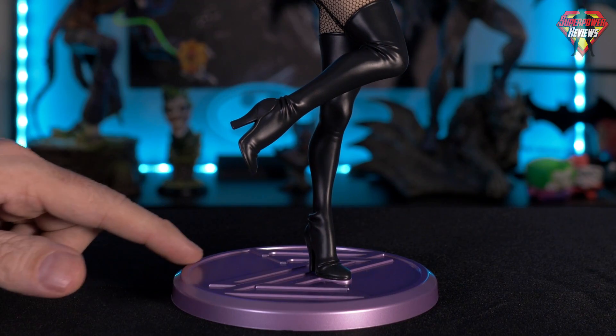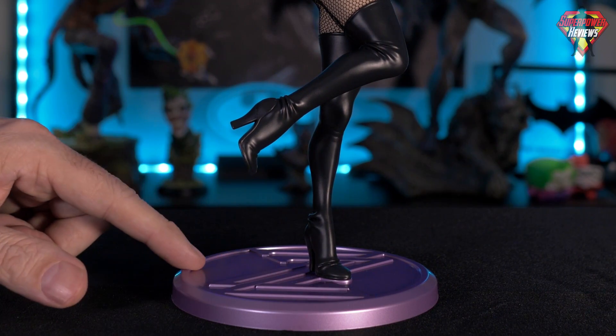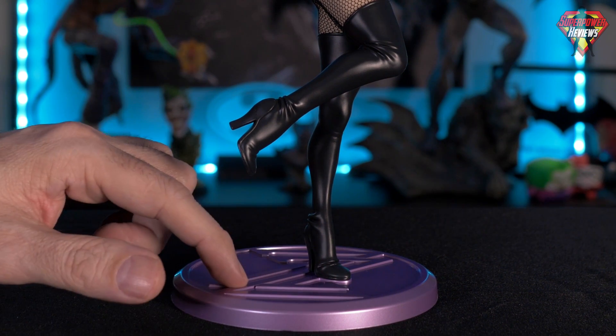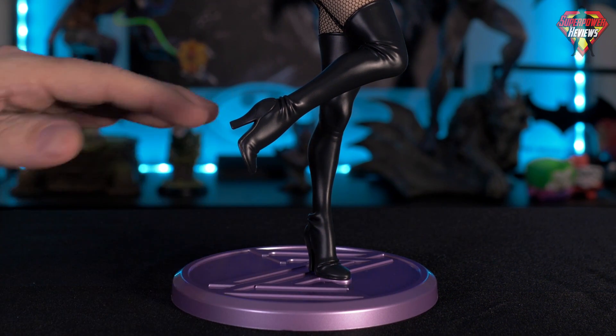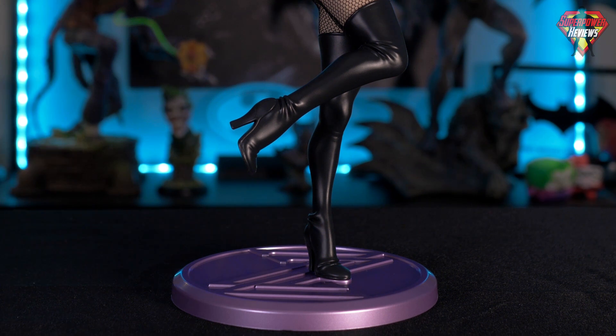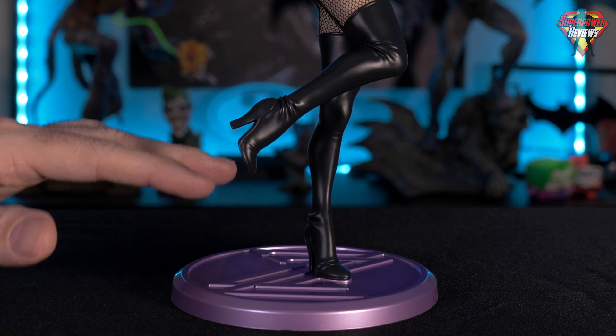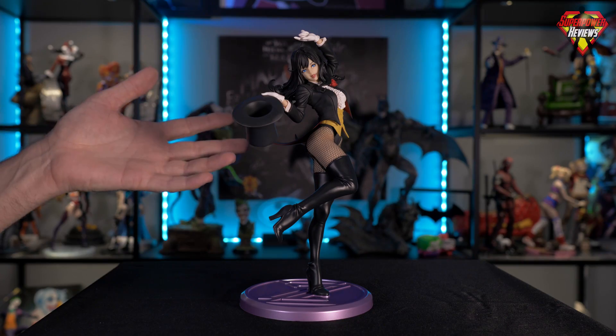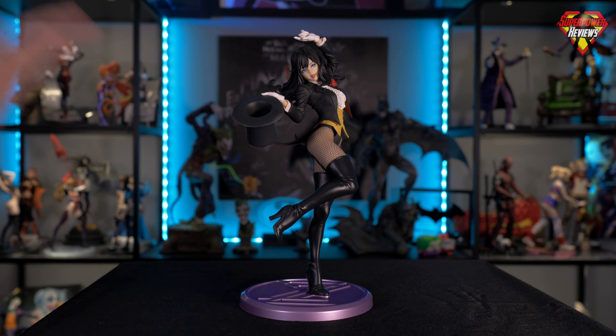Moving on down to the base, it is a really nice kind of pinkish-purple color. The metallic paint on it has the double Z for Zatanna. It's a simple base, but it was done really well. It doesn't distract from the character at all. And because it is a color next to her mostly black and white outfit, it really gives it a little bit of pop that it needed to set it off from the character.